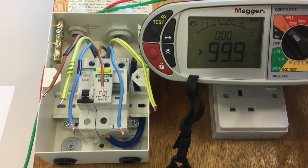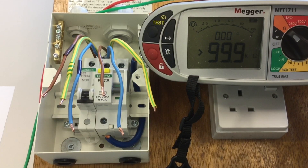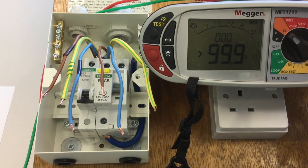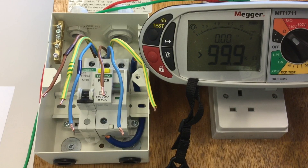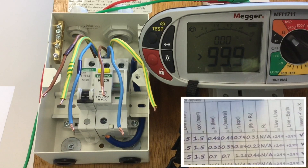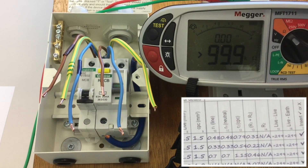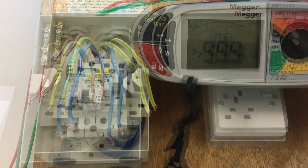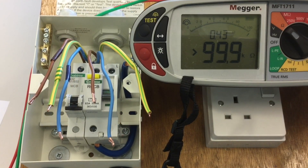After setting my test instrument up onto the ohm scale to measure continuity, as shown in the previous video presentation, stage one requires me to do an end-to-end test on line, neutral and CPC. These are recorded as lowercase r1, lowercase rn and lowercase r2 in your testing paperwork. Stage one is the end-to-end test: we measure end-to-end line, end-to-end neutral and end-to-end on the CPC.